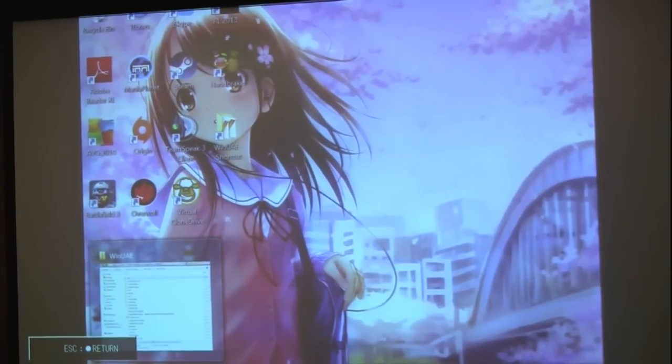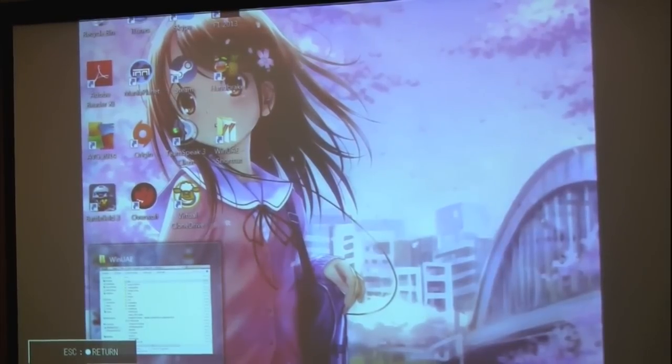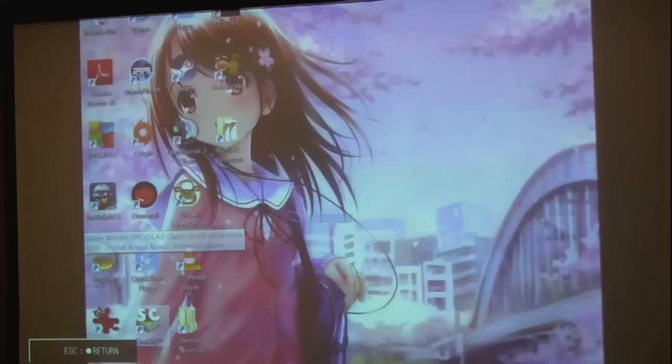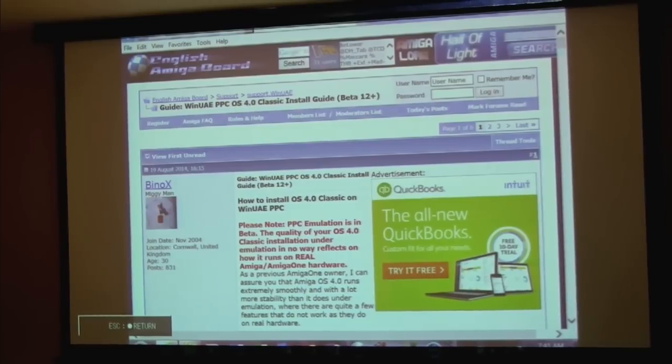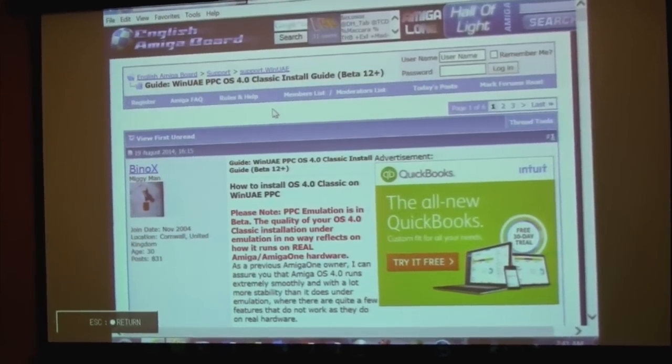There's been quite a few versions of this — they're up to Beta 20 now of WinUAE. Tony Weiland put in some information on the EAB website, which I'm just showing here — a guide on how to actually do the installation. I'm not going to delve into the actual installation of the hard disk setup, because that would take several hours or probably longer. But I just wanted to point out that there is a guide that explains very clearly how to do it.